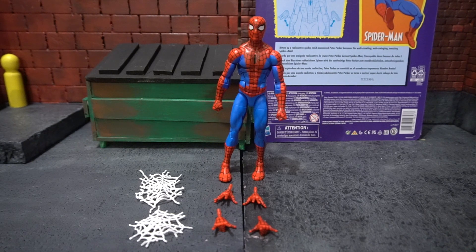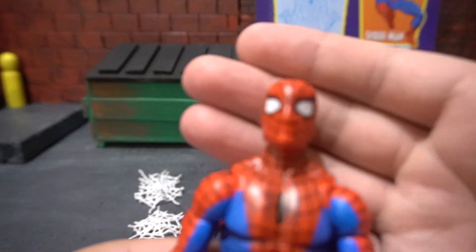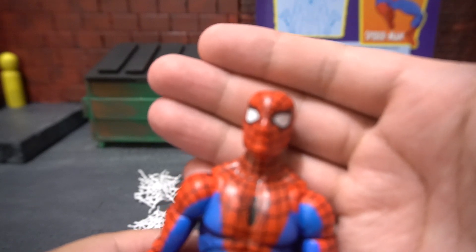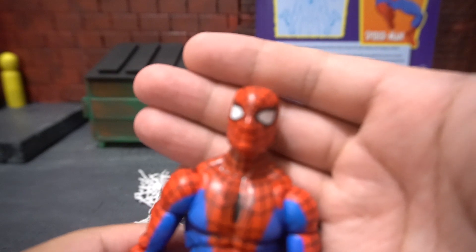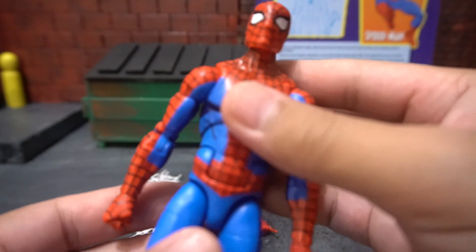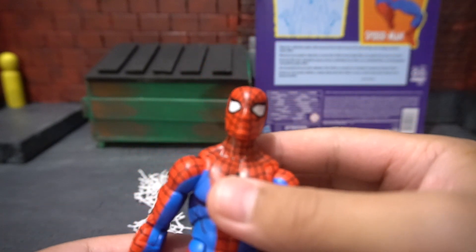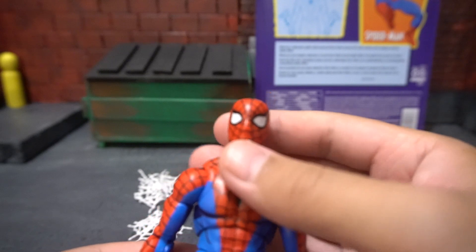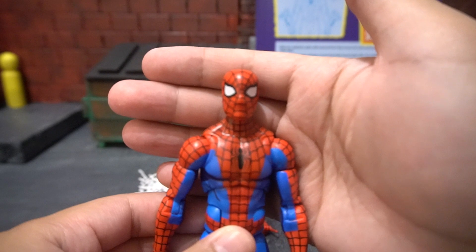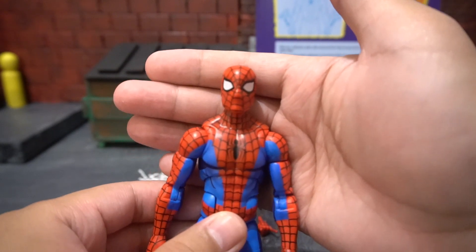I really like the look of this Spider-Man. The eyes aren't too small or too big. This is reminiscent of the 90s cartoon Spider-Man. It has very vibrant colors and very clean line work when it comes to the webs on his body. It looks like this should have come with the two-pack with Carnage. One thing I noticed having him out of the packaging is that his eyes aren't really straight — his left eye is closer to the middle than the right. But aside from that, this is an amazing figure.